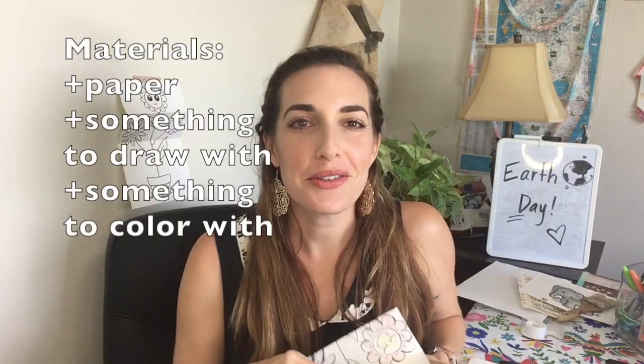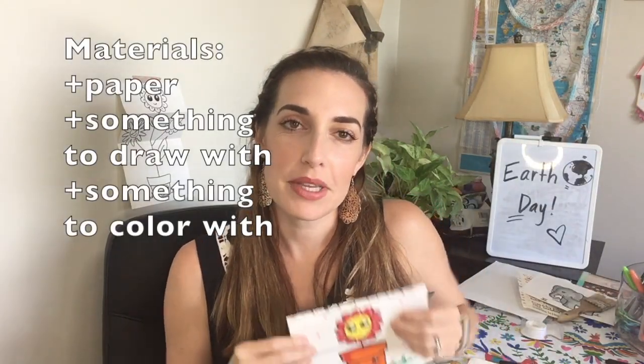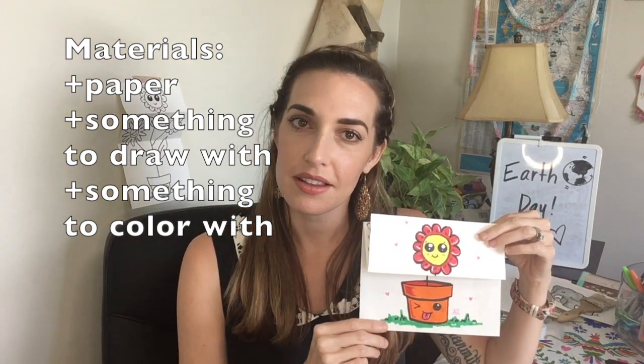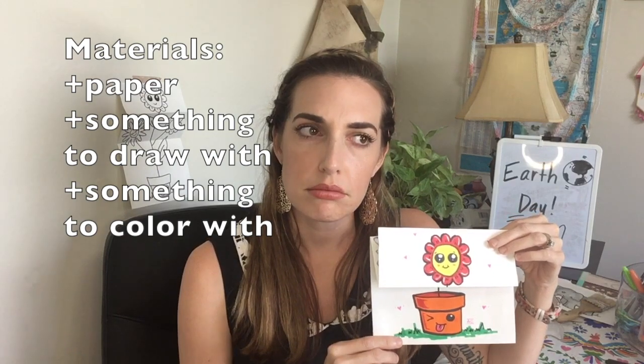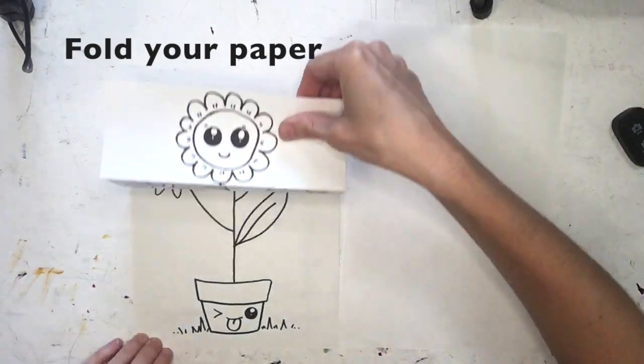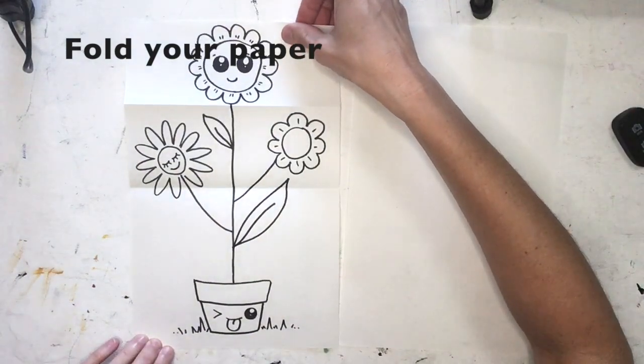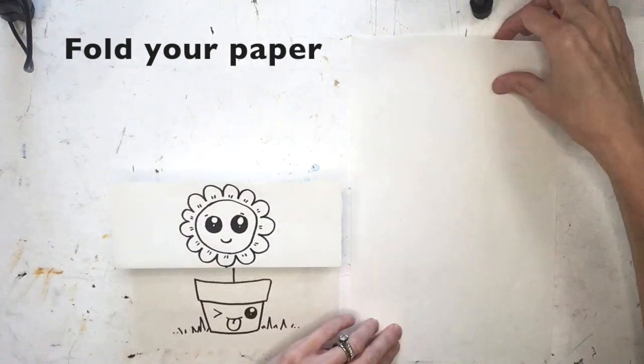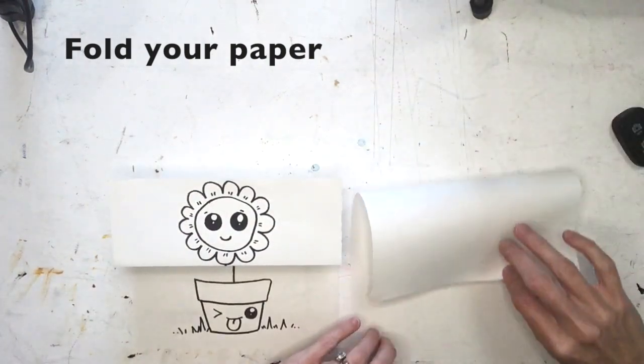All you need today is a piece of paper, something to draw with, and something to color with — that's it! First, we're going to fold our paper so that we can grow our flower. I'm going to demonstrate on the right side of my paper. First, you're going to fold corner to corner.